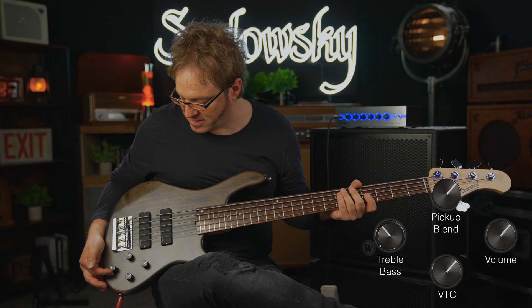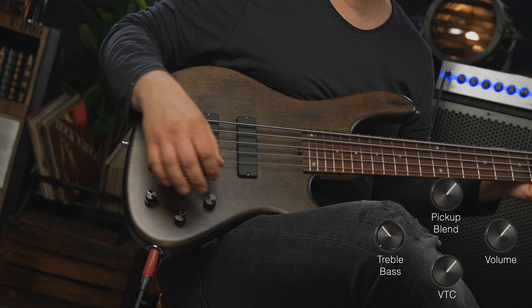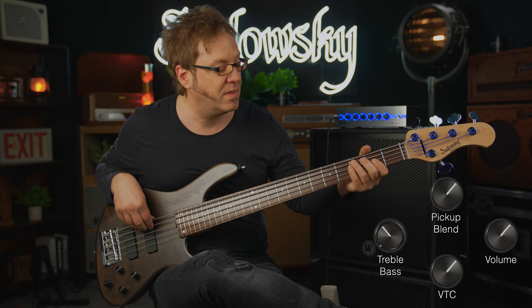Perfectly balanced. Now I'm in active mode, both pickups on, VTC is at 100 percent, treble ring is at about 60 percent, and bass at maybe 40 percent. Here we go.